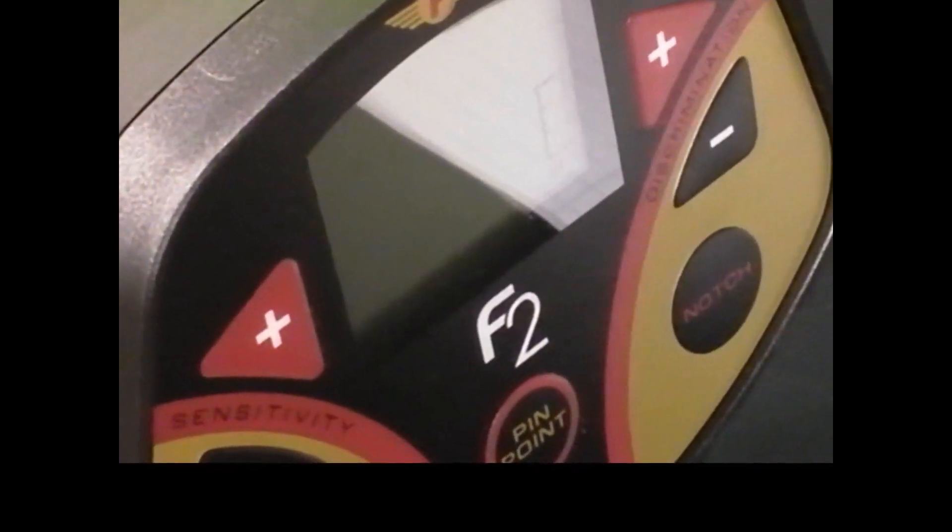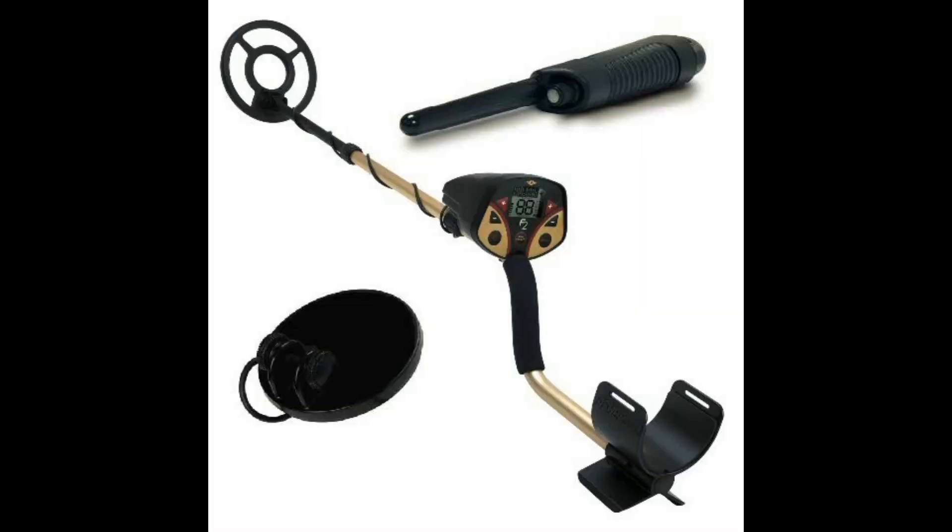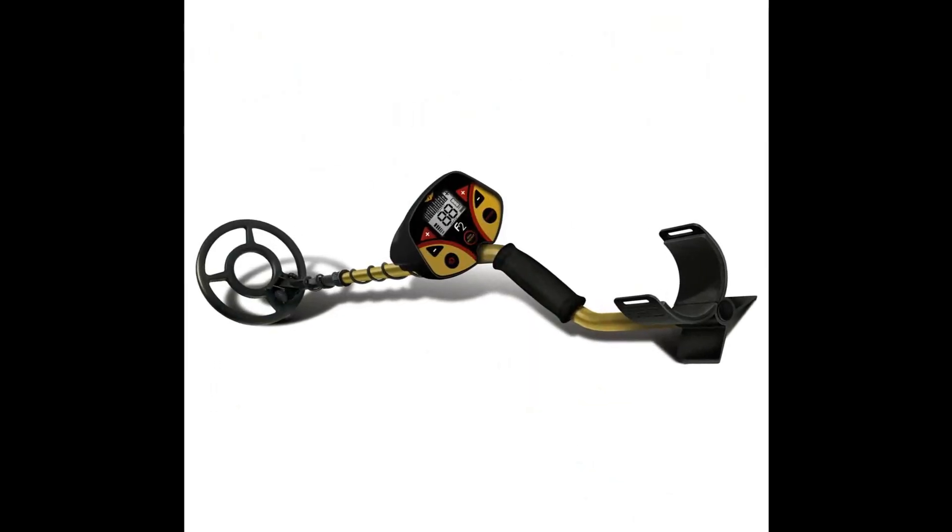For just $215, you can get a Fischer F2 with an 8-inch coil, a 4-inch sniper coil, and an electronic pinpointer.